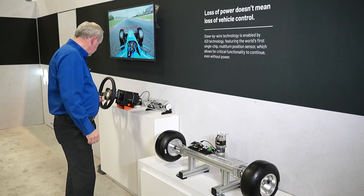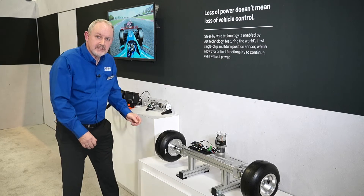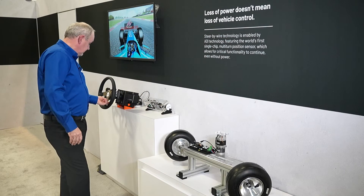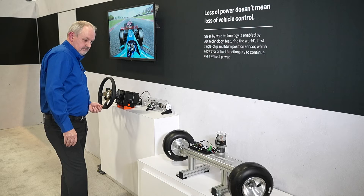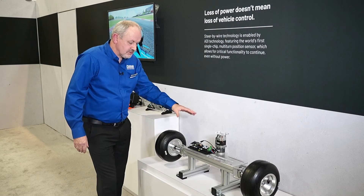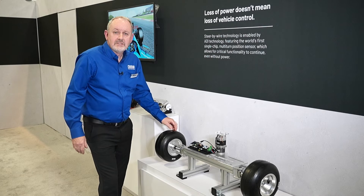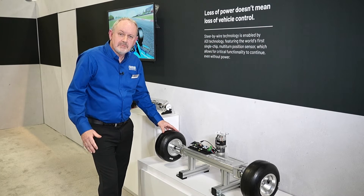If I remove the power and we manually move the wheels like that, and I repower it back up, you can see that the sensor has tracked the motion during key-off. So the ADMT4000 basically simplifies the steer-by-wire actuator design.